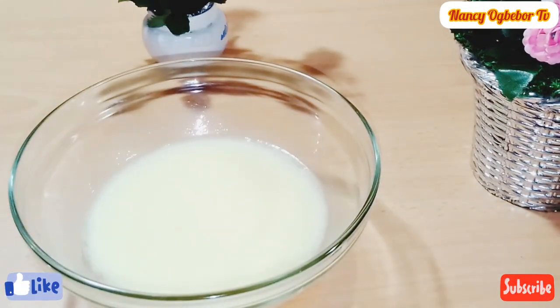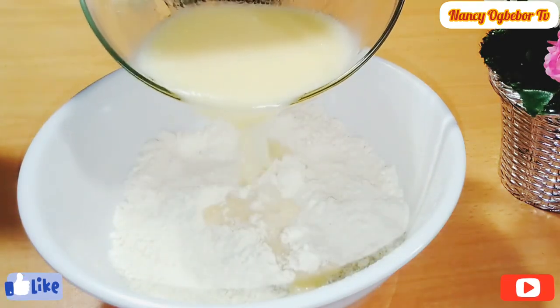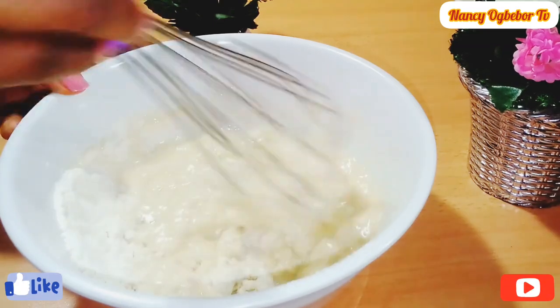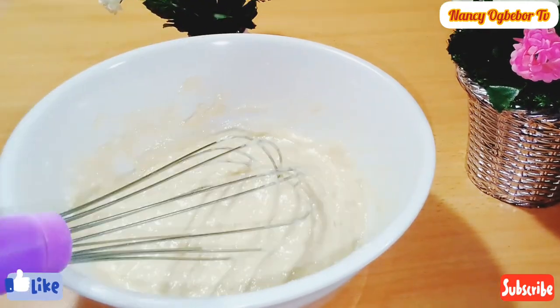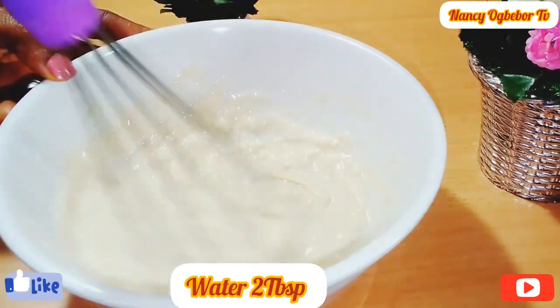I'm going to stir this properly to mix everything together, then I'll transfer the wet ingredients into the dry ingredients and stir. Thank you beautiful people for always coming back to watch me — I really appreciate all your support and I'm not taking your love for granted. I went ahead and added a little bit more water to get the consistency I'm looking for.